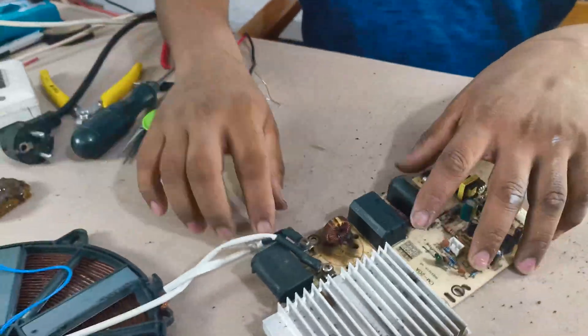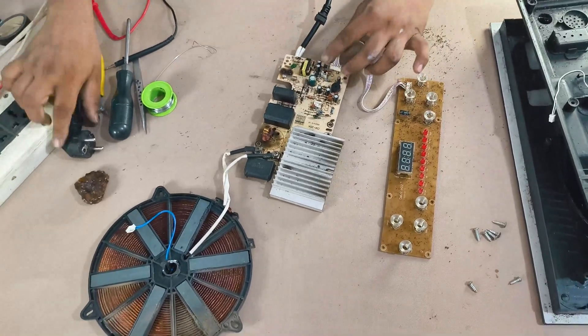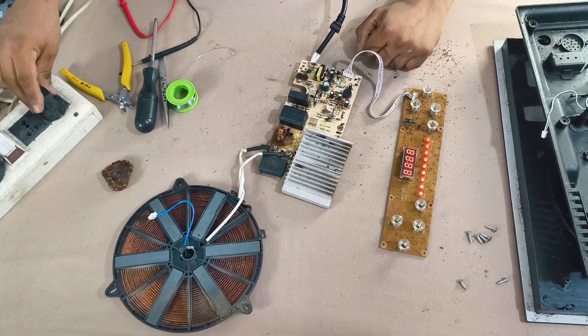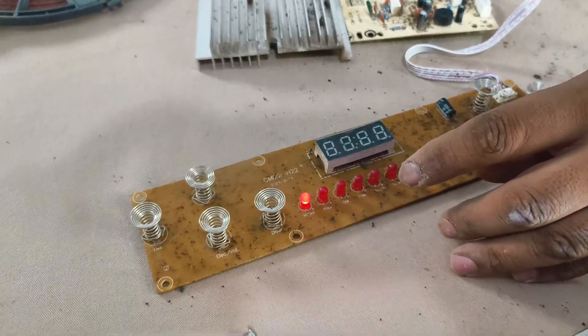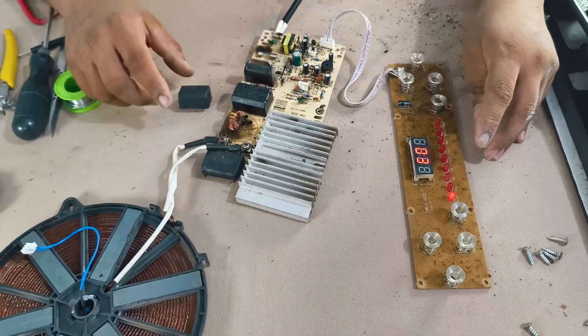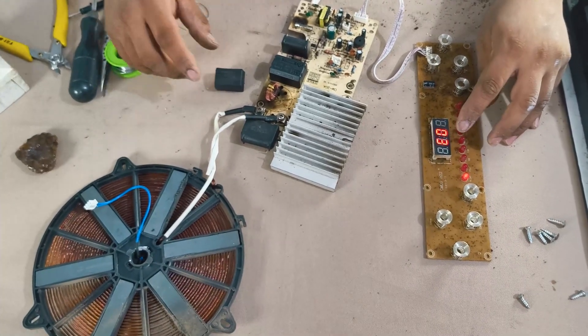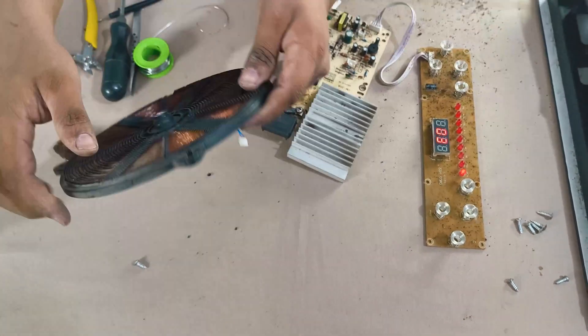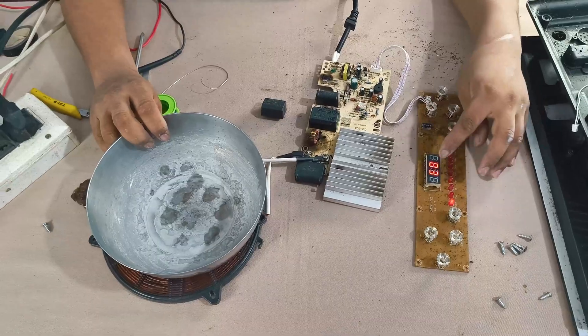Before powering on again, let's discuss some error codes. When I power the cooker for a test, it shows an E0 error. E0 commonly appears if a critical capacitor is broken. Sometimes E0 also appears if no pot is placed on the cooker.